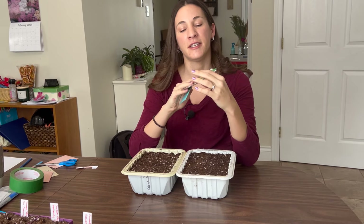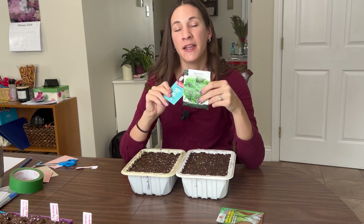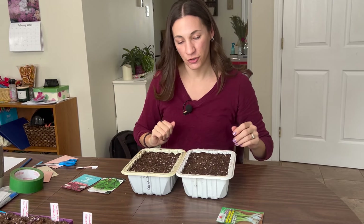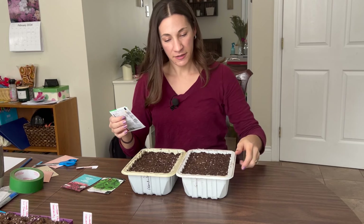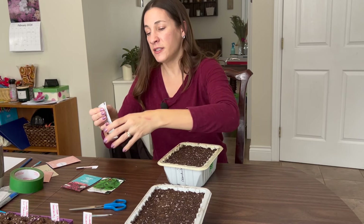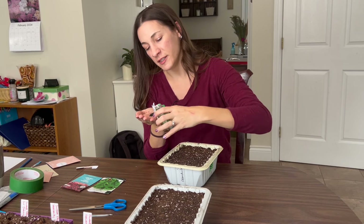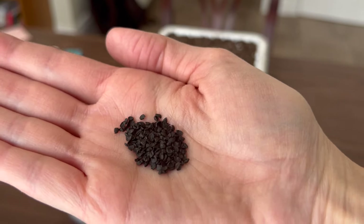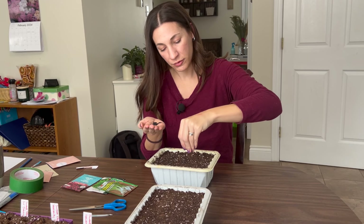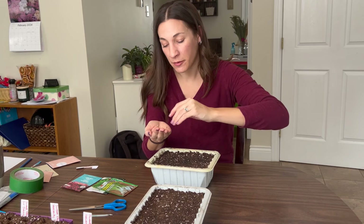Some vegetables I like to start early in the season are green onions — bunching onions, spring onions — spinach, and lettuce. I have a red lettuce so I'll be able to tell the difference when spinach and lettuce come up in the same tray, because I'm going to use one tray for that. For the onions, I'm going to sow them very heavily since I'll be bumping them up into three-inch pots and separating them. There's a good teaspoon of seed in this packet — a ton of seed.